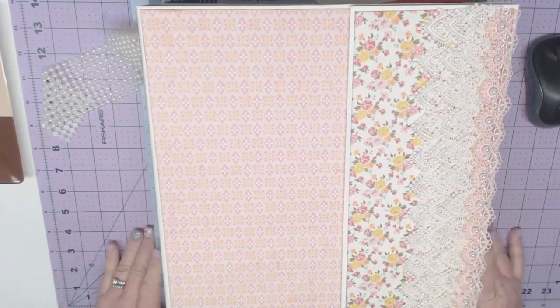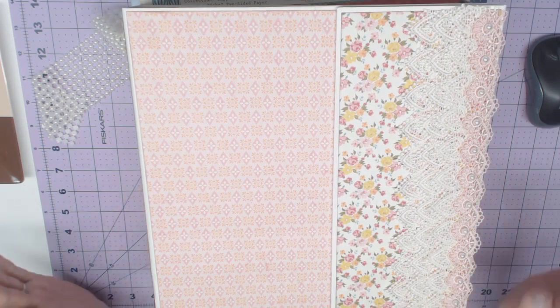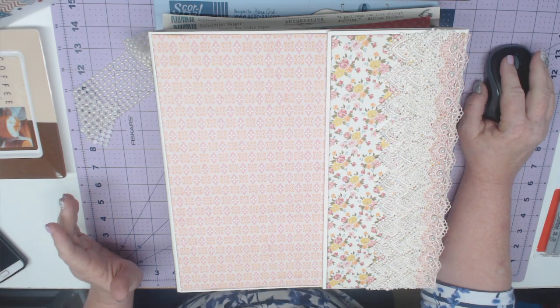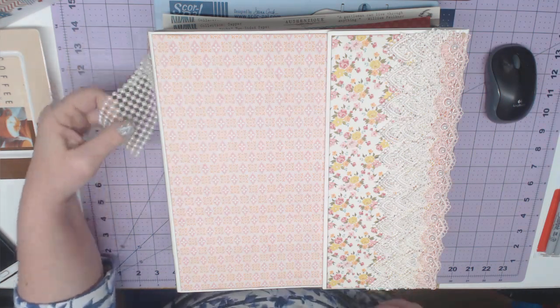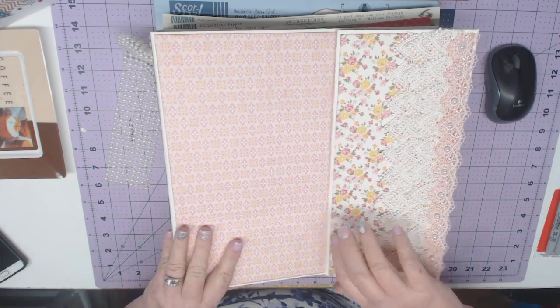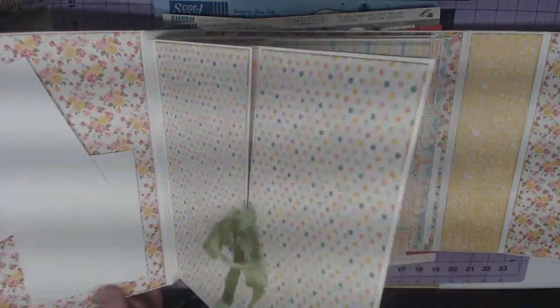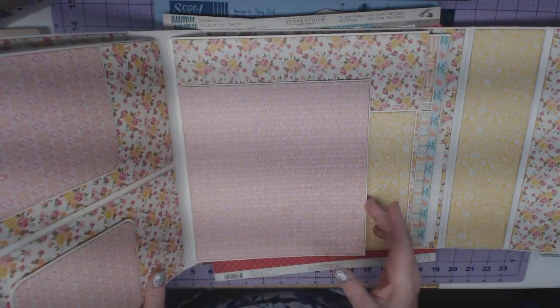One thing I wanted to show you real quick is we've been making an 11 by 11 mini album. I am trying to figure out how to get this onto YouTube — I'm having some problems. It worked before, it's not wanting to work right now. The tutorials are on Wednesdays. This is quite a large album, but with a lot of different fun parts to it.